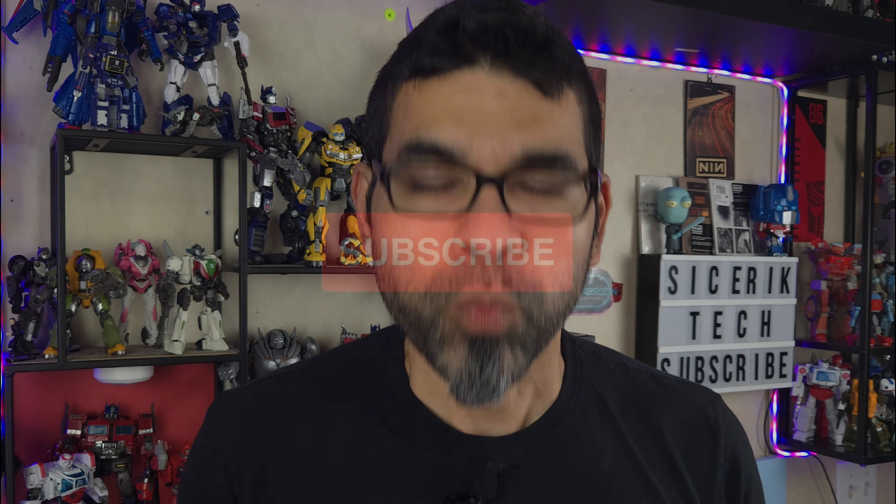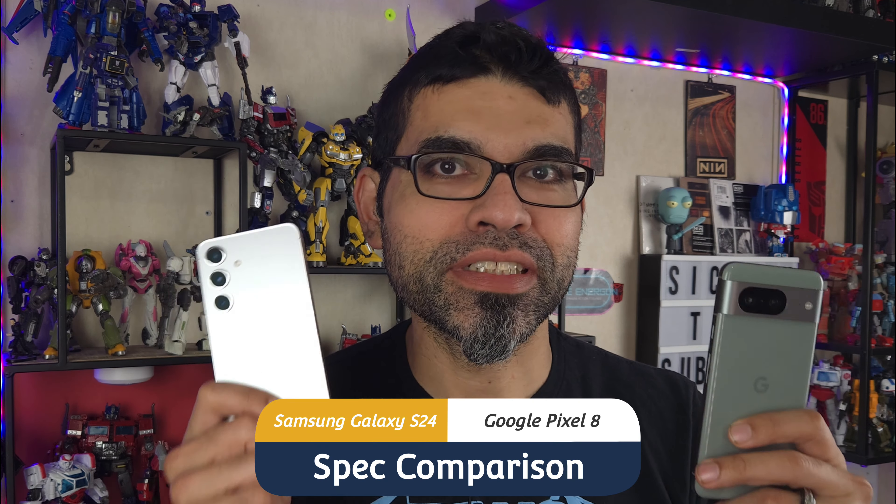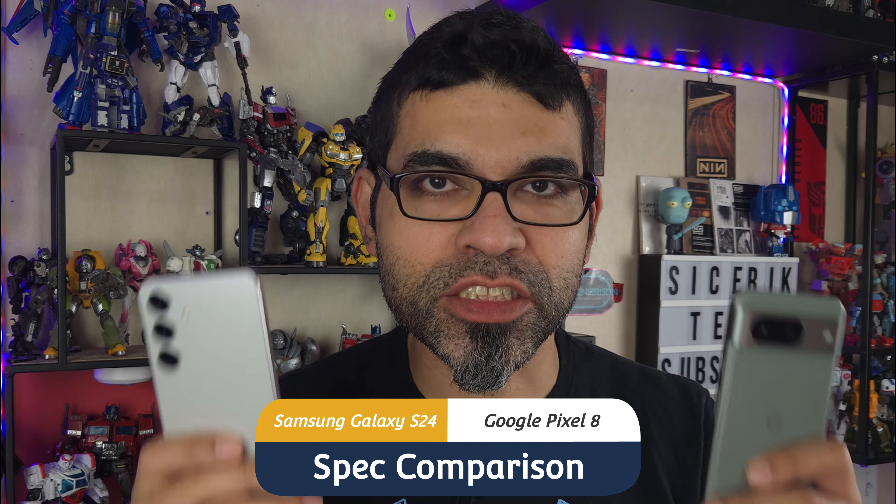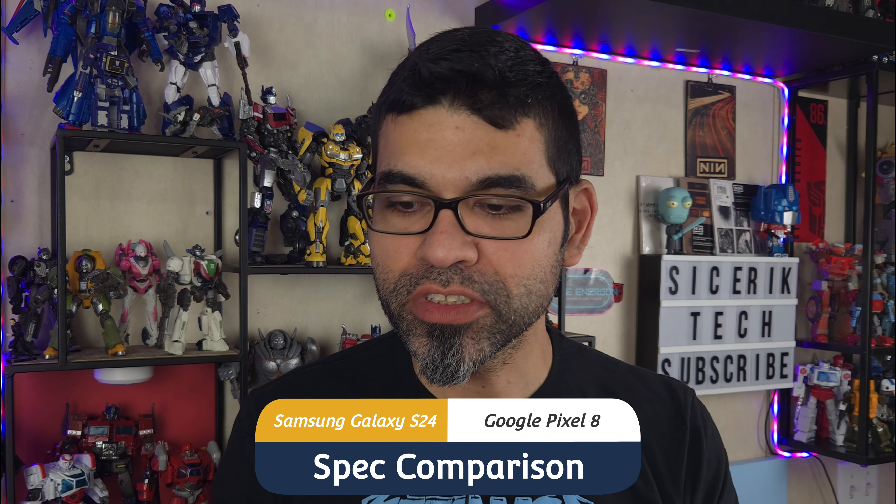Welcome back to the channel! Today we're doing a fun comparison: the Google Pixel 8 versus the brand new Samsung Galaxy S24. We're going to be talking about the specs of these guys, the cameras, some camera samples, putting these guys side by side with some display comparisons, and maybe throwing in a little speaker comparison as well.